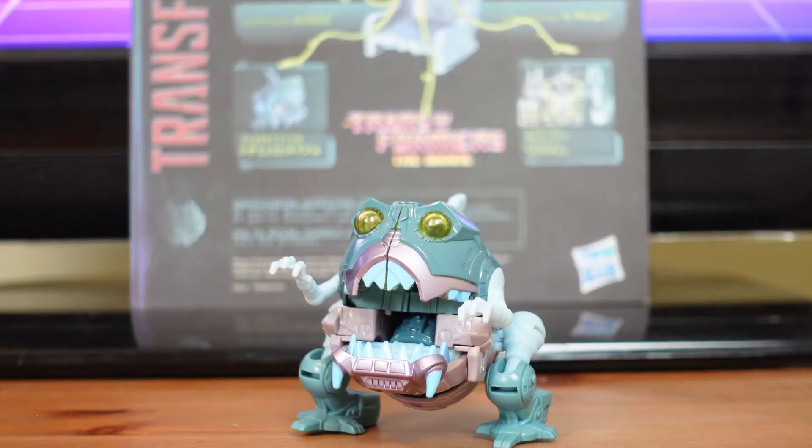The Legends Class Sharkticon is a Generation 1 inspired toy that converts to a Sharkticon in 12 steps. He is a retooling of Titan Returns Legends Class Gnaw. His accessories include his mace. He is a redeco that features a duller metallic color scheme than the original Titan Returns Gnaw.